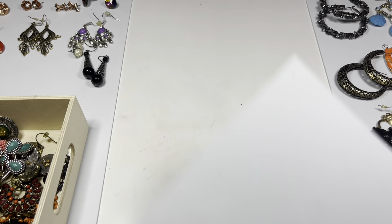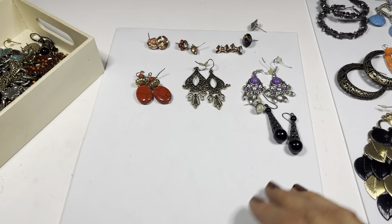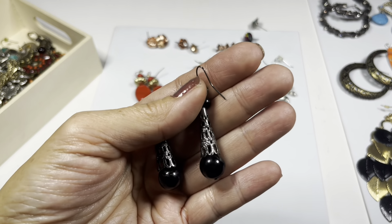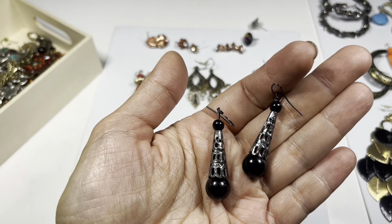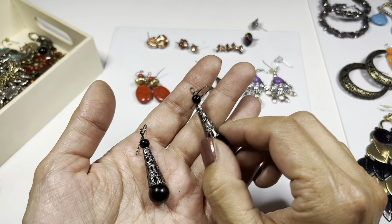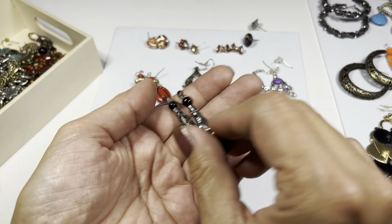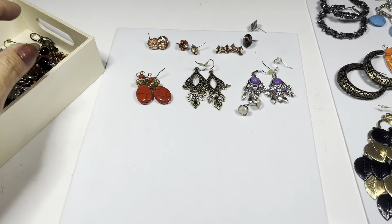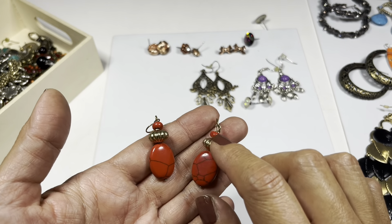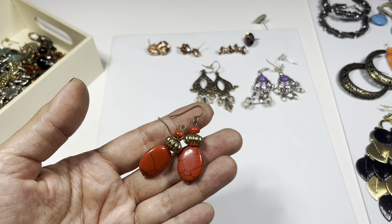This one is nice - drop earrings. You have what looks like a filigree kind of design in a cone shape on a darkened ear wire. Here's a red pair with a gold saucer-like middle on a gold ear wire.